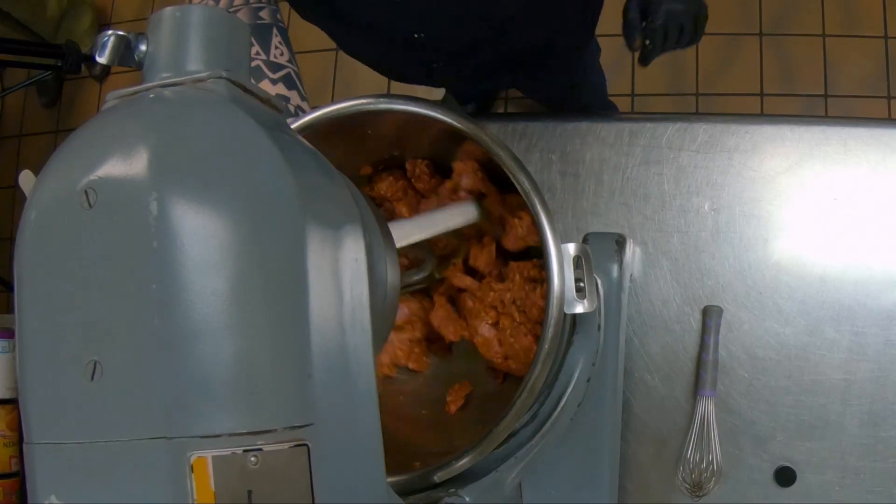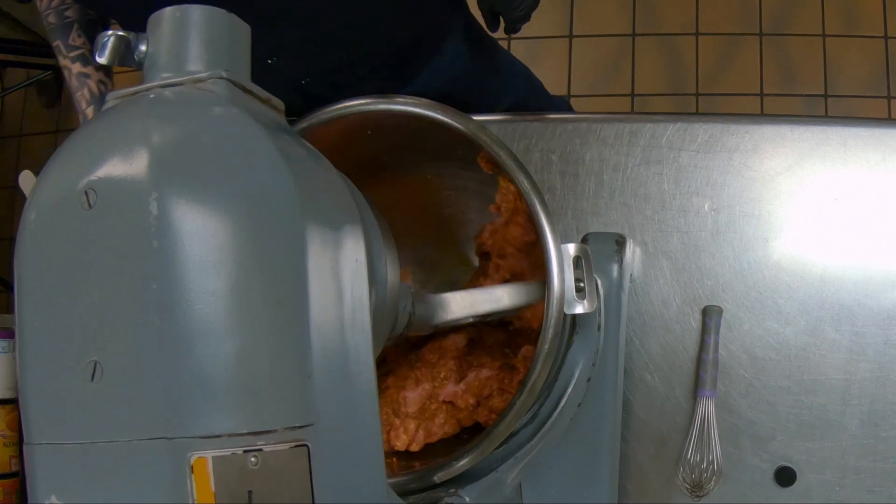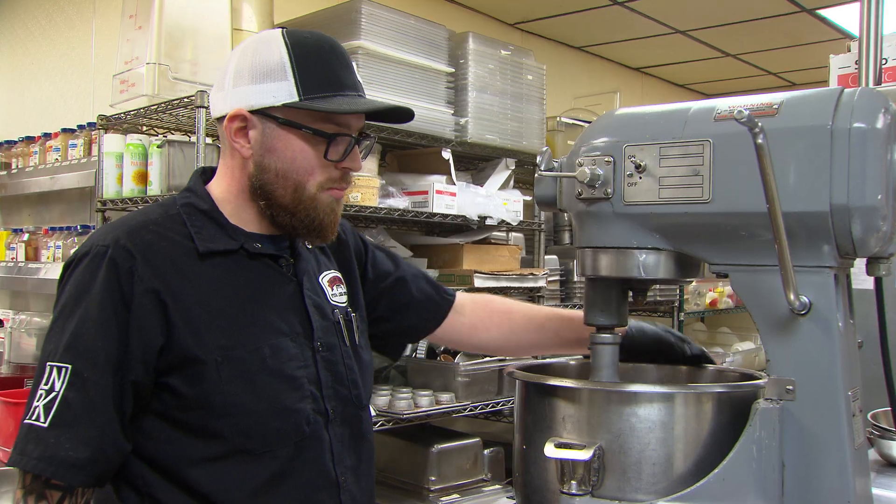This is something we're going to let rest overnight, just so that the spices really come through on the pork before we grill it.